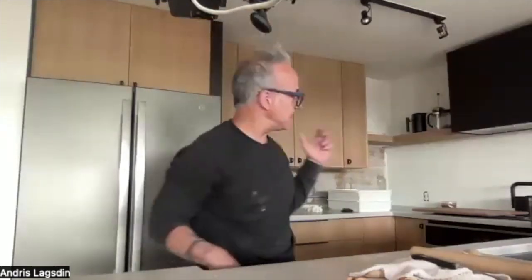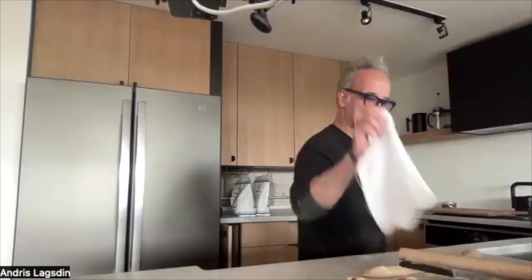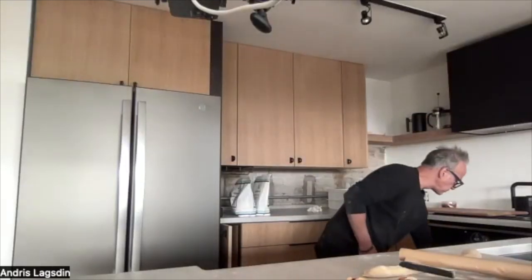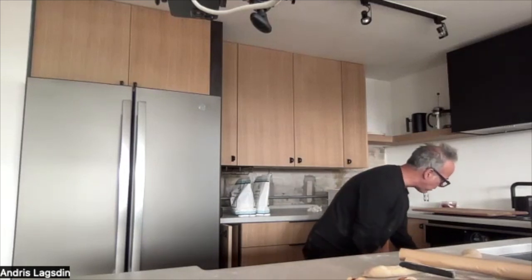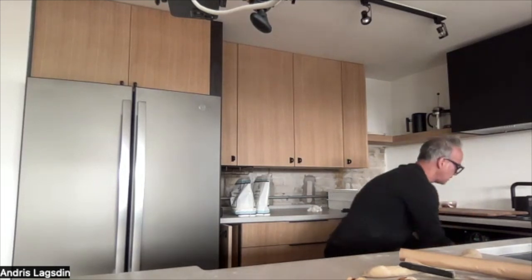Can you bake at a higher temp? Yes — I bake these at 425°F. I've got one in the oven now and I'm going to reduce it to 400 for the last 10 minutes. You can do 450 and drop it down to 425 — just get a vibe for what it is. A 20-minute bake is typically what these take.